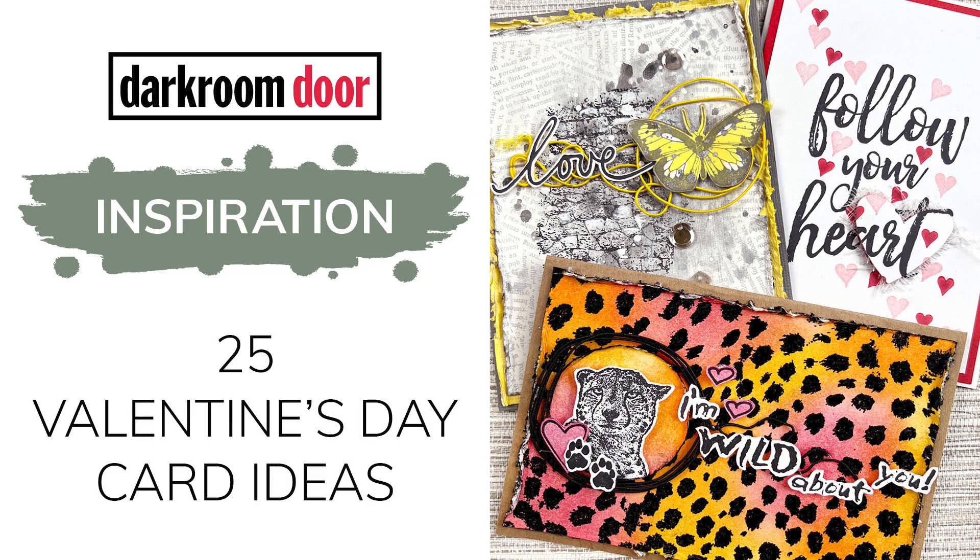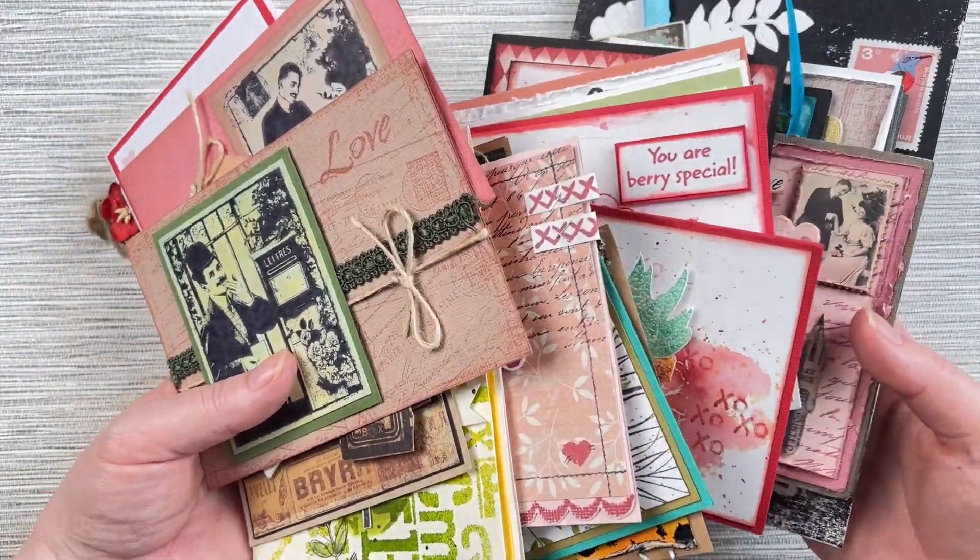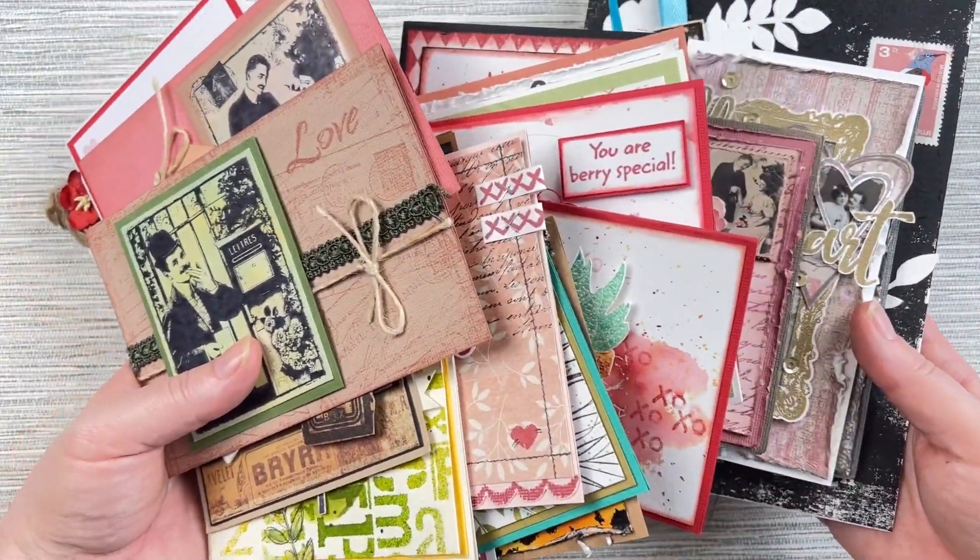Hi there, it's Rachel Gregg and today I'm sharing 25 different love-themed cards that can be used for Valentine's Day or any other time you'd like to send some love to one of your loved ones.